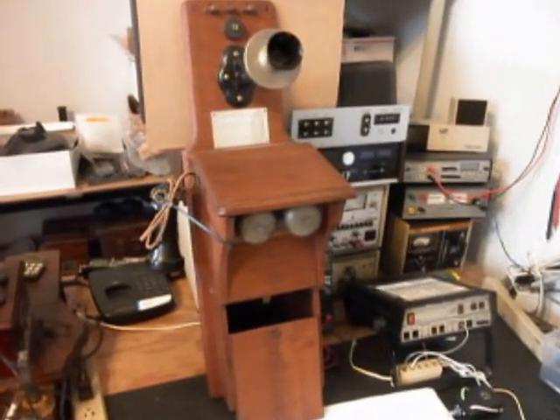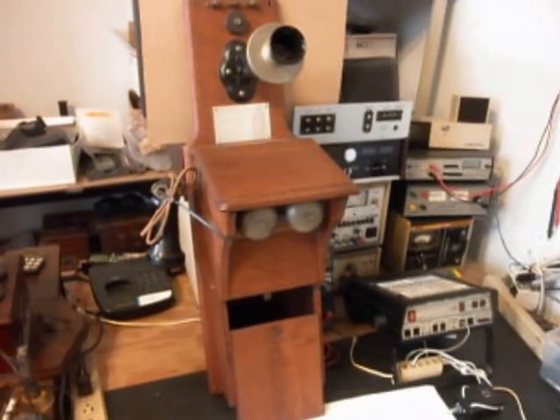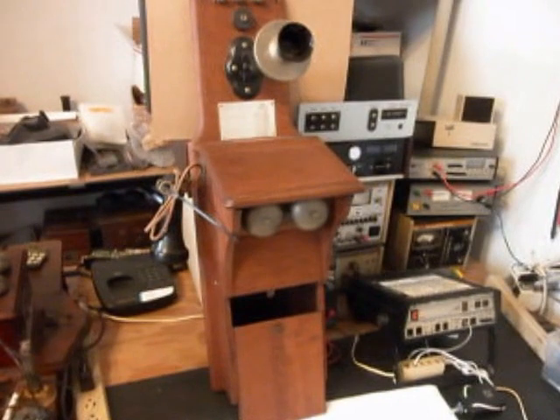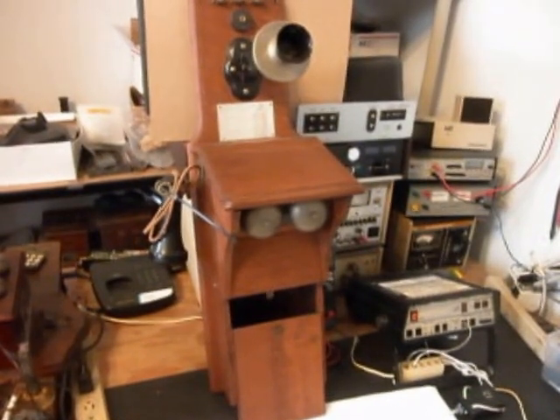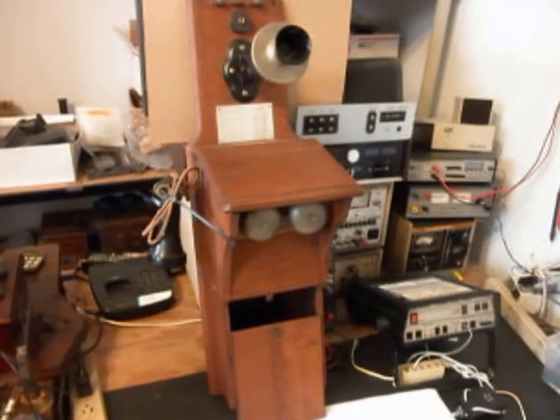A1 Telephone Service & Repair. Hello, this is Dennis with A1 Telephone Service & Repair, A1 Electronics. You can reach us on the web at www.a1-telephone.com, and you can also reach us at 618-235-6959.